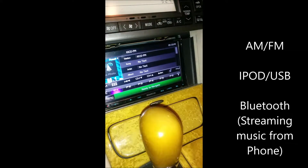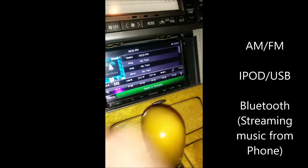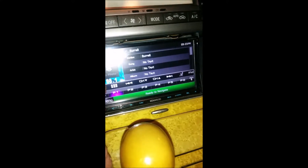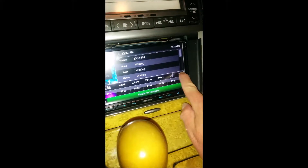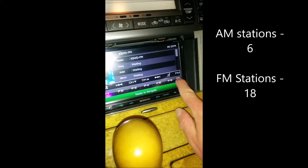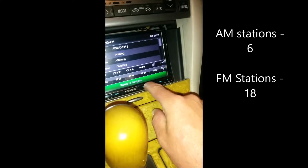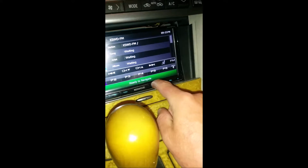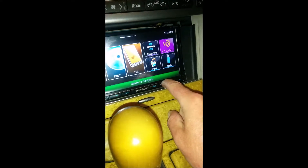We're making a video here of the Kenwood 891 HD system. As you can see, we have the basic AM mode where you have one through six stations, and FM one through six. If you hit FM again you have another six preset stations. If we want to go to USB or iPod we hit audio — sorry, we hit menu.